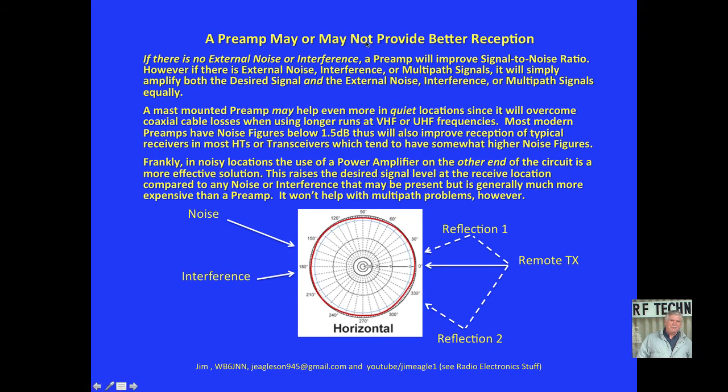A preamp may or may not provide better reception as well. If there's no external noise or interference, obviously a preamp will improve signal-to-noise ratio. However, if there is external noise, interference, or multipath signals, it will simply amplify both the desired signal and the external noise equally. A mast-mounted preamp may help even more in quiet locations than just its gain, because it will overcome coaxial cable losses when using longer runs at VHF and UHF frequencies. Most modern preamps have noise figures below 1.5 dB, which will also improve reception since most HTs and transceivers tend to have higher noise figures of maybe 3 to 5 dB, sometimes even higher.